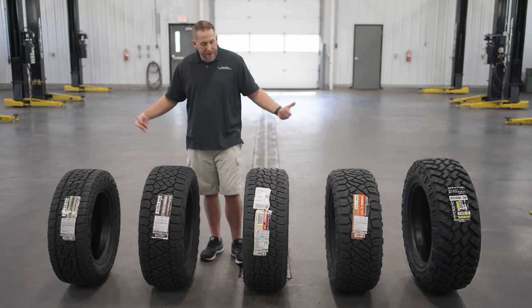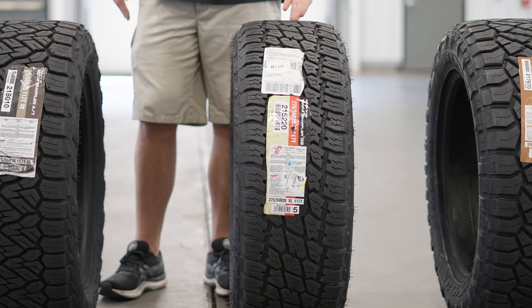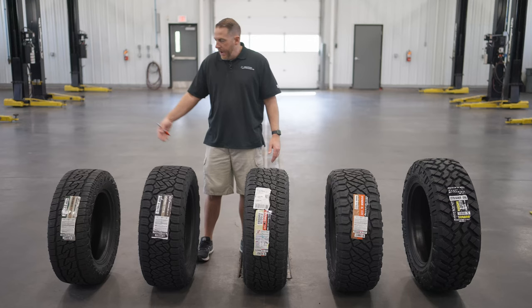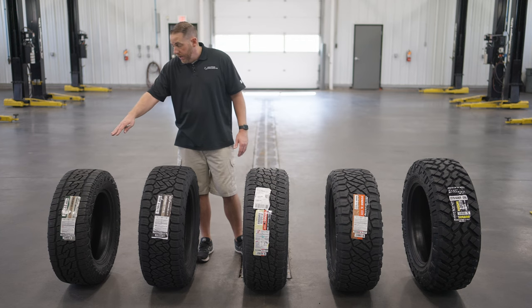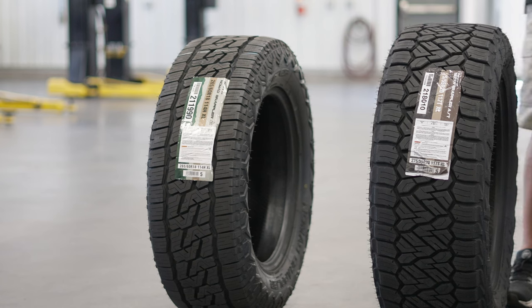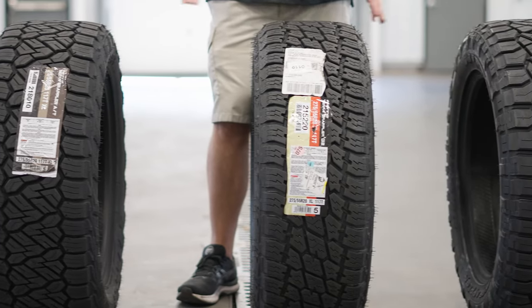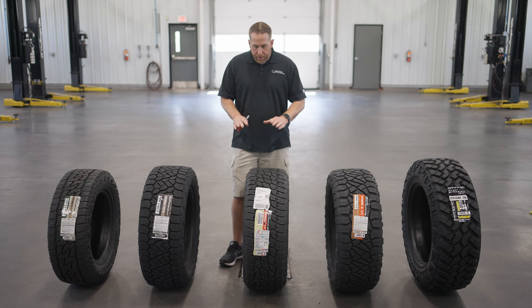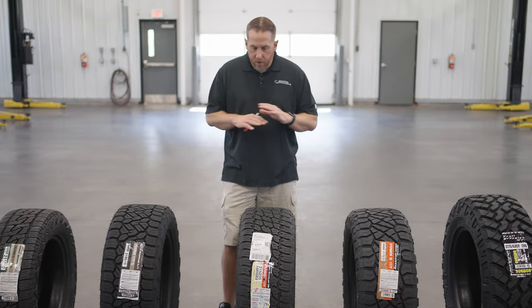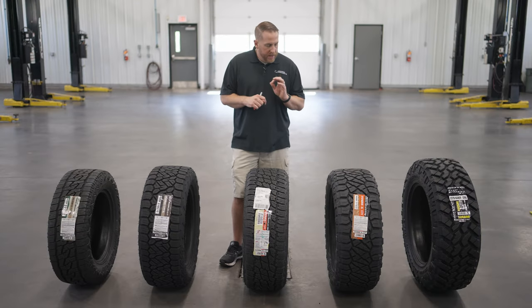If you compare these to other brands, the G2 would be similar to a BF Goodrich KO2, and the Nomad Grappler would be closer to the BF Goodrich Trail Terrain — their newer tire that's more for on-road use and less for off-road use. All the spectrums are covered with this Nitto tire brand, and that's great because you can get whatever you need for your application — your truck, your SUV, your Jeep — and get exactly what you need that's going to perform exactly how you want.